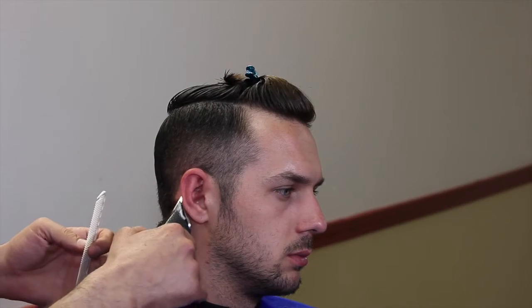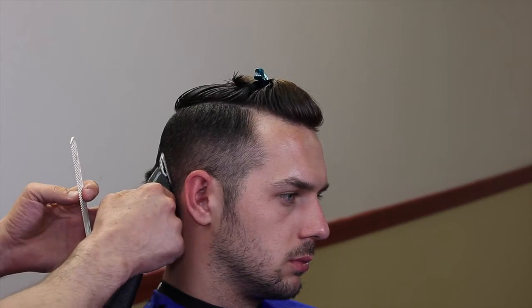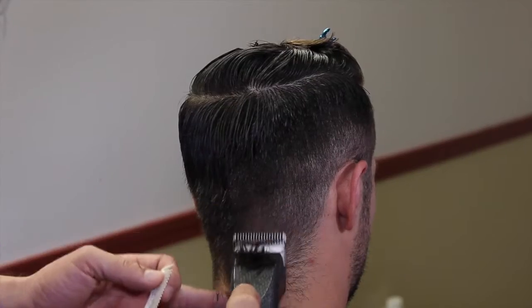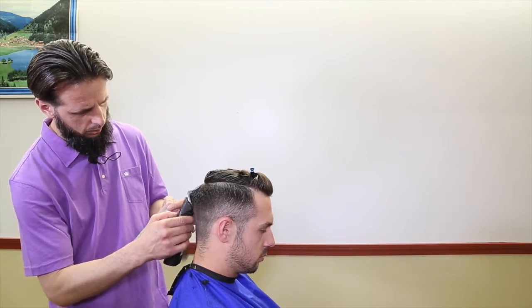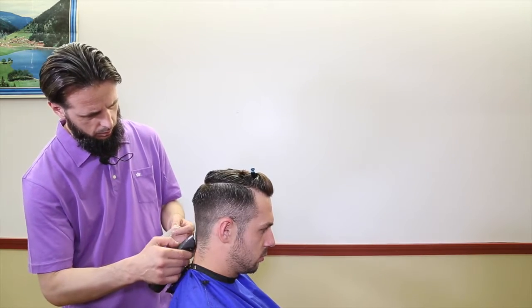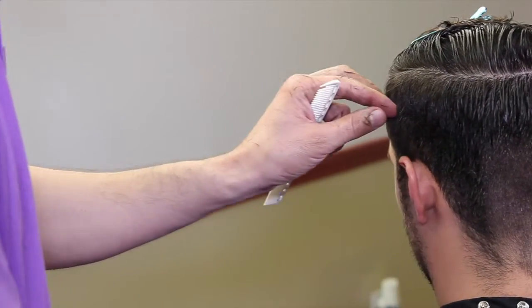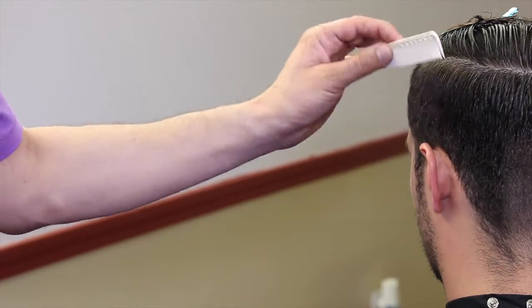I'm using one and a half, creating the square shape for my haircut — the foundation, and also the foundation for my fading. I find it much easier to fade from zero to one and a half than changing the guards from four, three, two, one, half, zero. So first I section the top off; using one and a half I'm removing most of the weight, and then as you can see I have a square shape.